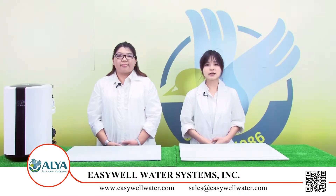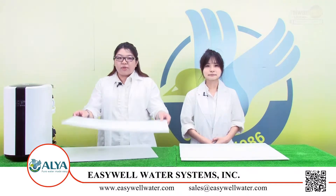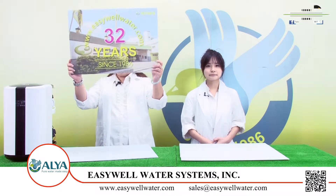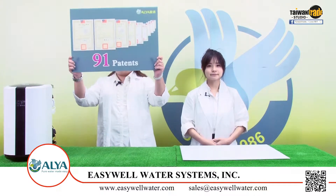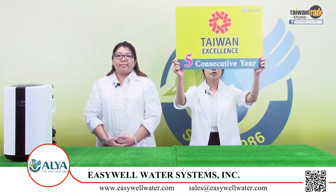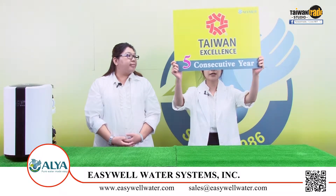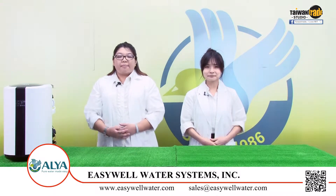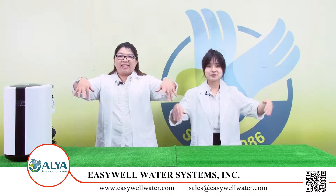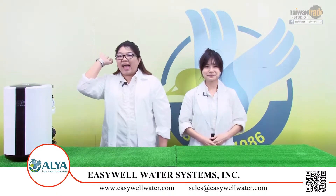All of our products we mentioned are from OYA company. OYA company owns 32 years of experience in the water filter industry. We sell to more than 54 countries, with 91 patents. We have also obtained the Taiwan Excellence Award for five consecutive years. Are you interested in our company? Please visit our website. Thanks for watching. I'm Kim. I'm Kiki. Bye. Ciao.